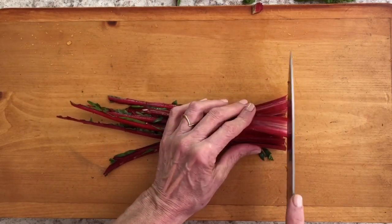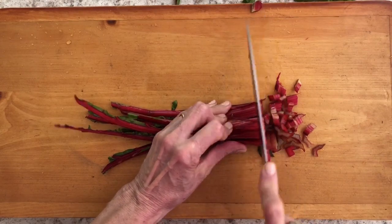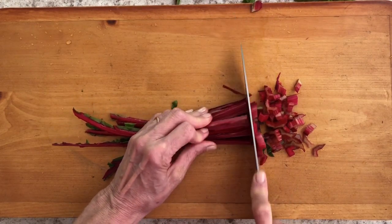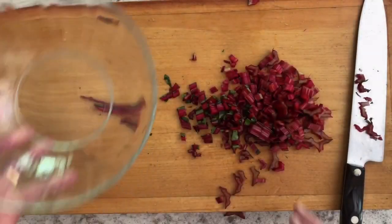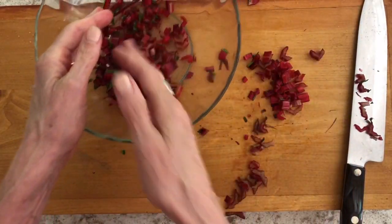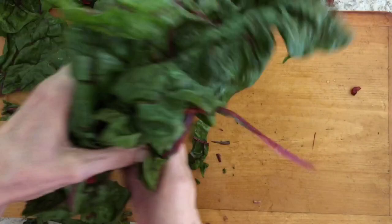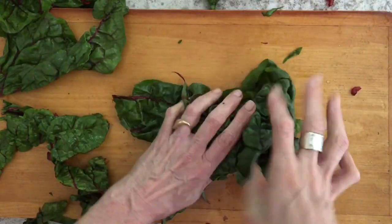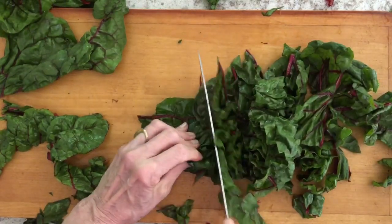Don't get rid of those ribs though — they actually taste wonderful, they just cook a little bit differently than the greens. Chop them up into a small dice, similar to the way you would chop celery. We can use them in this dish or save them for a different dish. Once you've diced them up with your very sharp knife, just put them in a bowl and set them aside.